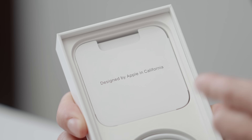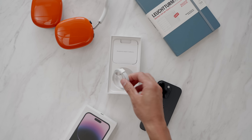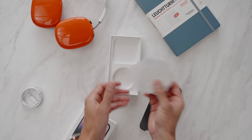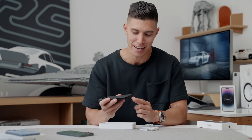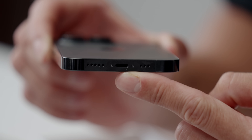Inside the box we just have the standard stuff — designed by California. We have the user manuals, warranty info, and sadly no black Apple stickers; we're stuck with the white ones across the board. And the same charging cable we've seen now for almost ever. I would have loved to see USB-C at least make its way onto the Pro models, just like we have on the iPad Pro. But we are still stuck with the lightning port at the bottom of the iPhone 14 and 14 Pro.